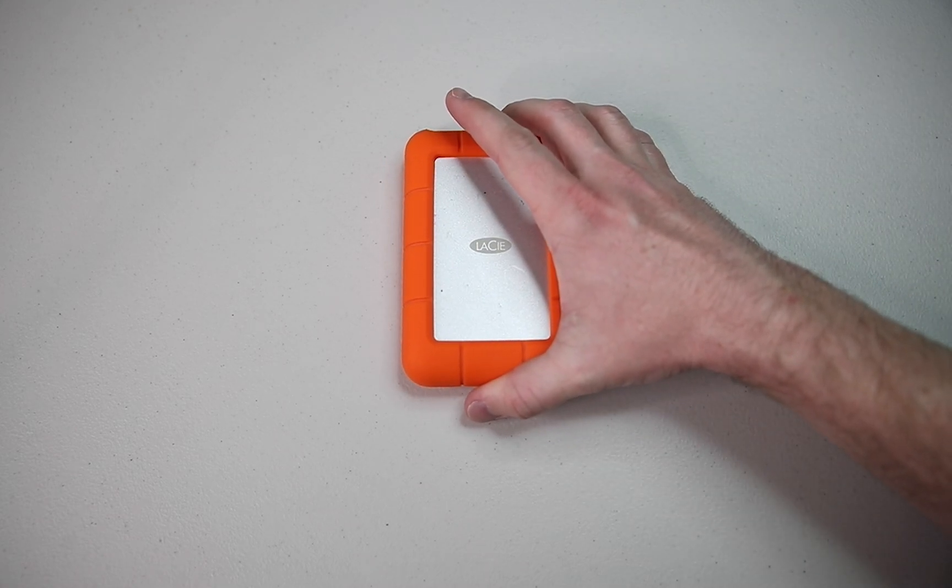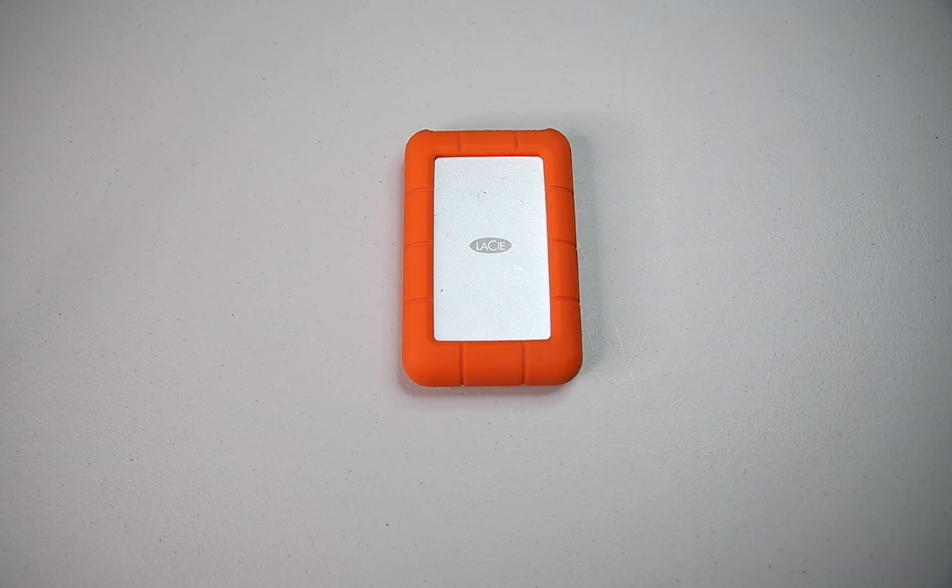I mean, I guess technically I'm not making it. This is the one that I have right now — a 4 terabyte hard drive. I really like it because it's got that silicone bumper that keeps it in place and protects the drive.